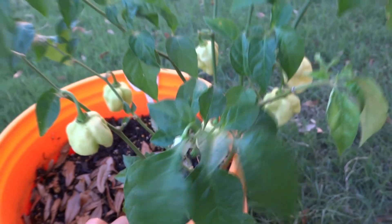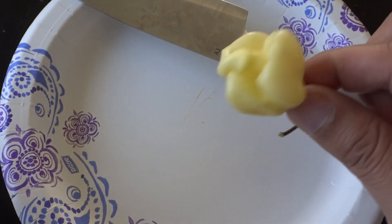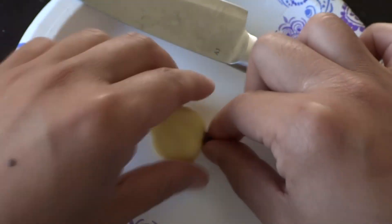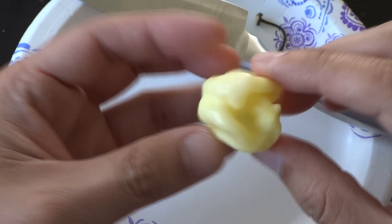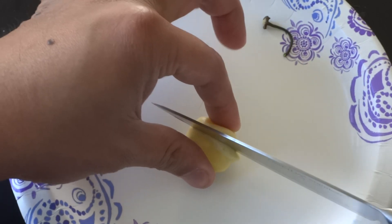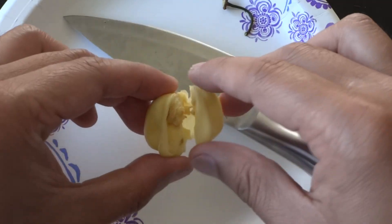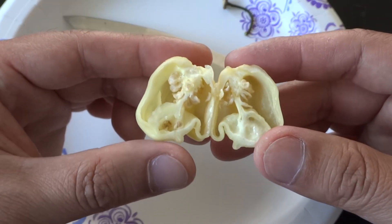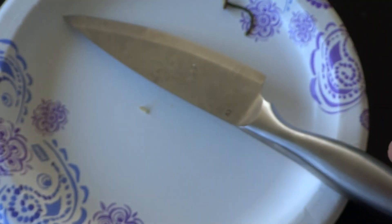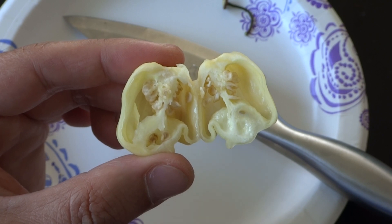Very nice looking pod. Let's cut it open and see what's inside, and I'll give you my opinion on this. It's a very beautiful pod — I love this. Very thin wall, lots of seeds, pretty decent sized placenta. Let me smell it. It doesn't smell very hot but it does have a little fruity tone to it.